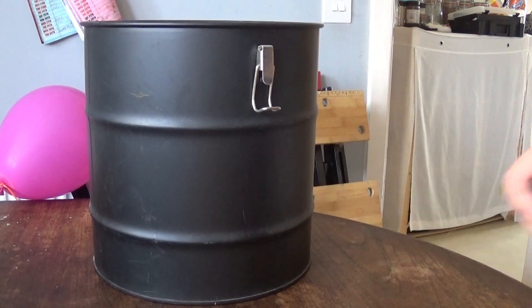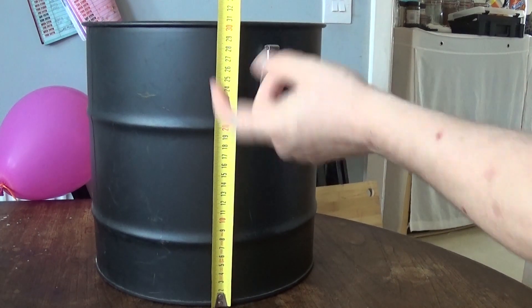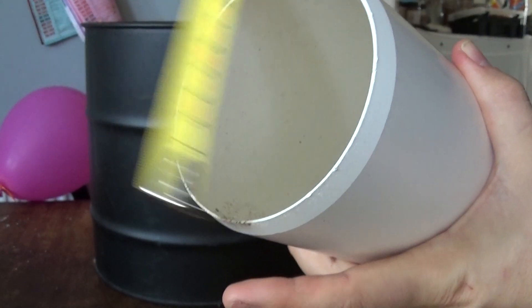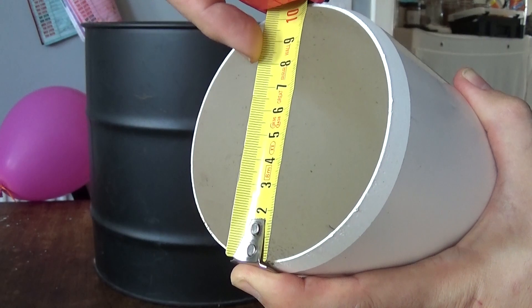A good rule of thumb when making a rocket stove is to check the diameter of the tube you're going to use for the chimney. The height of your rocket stove should be three times the diameter of the tube. The height of my barrel is just over 30 centimetres — 300 millimetres — and the diameter of my pipe is just over 10 centimetres, so three times that is the height. This pipe should be perfect.